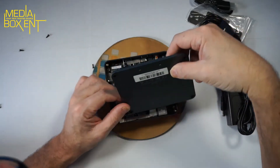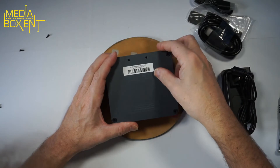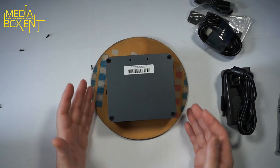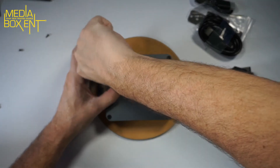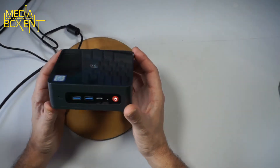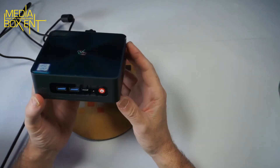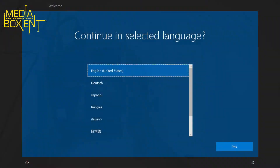Now we can put the cover back on. The two screws on the back are for mounting to the back of your display. Let's close the box and power it up. We're ready to power up — it has a nice white power indicator light. We're ready to go into Windows.